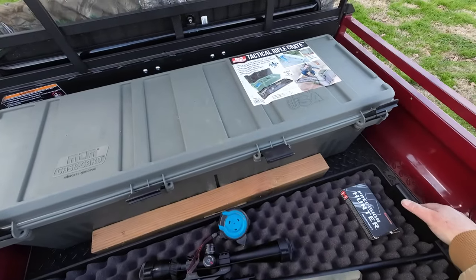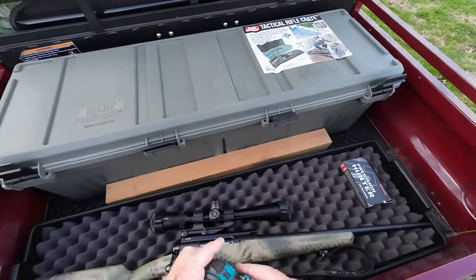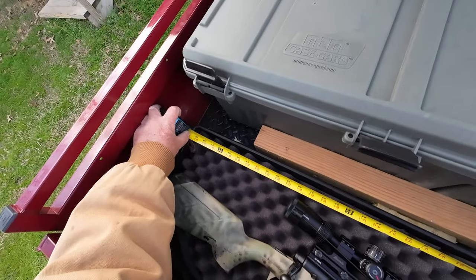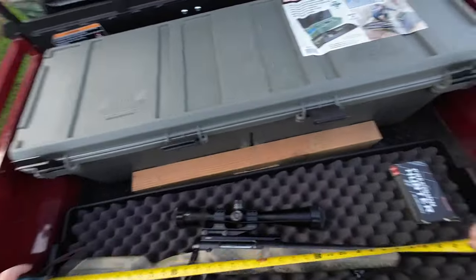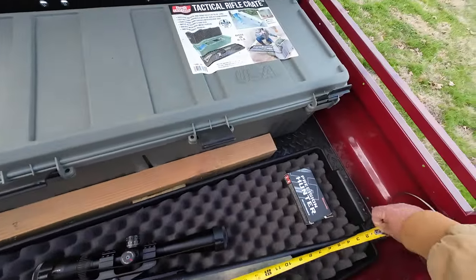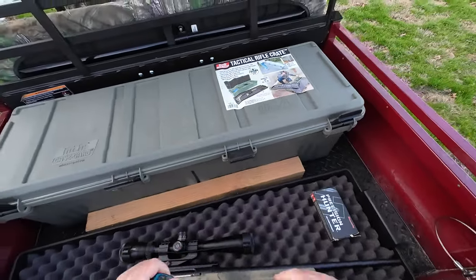This is actually designed for an AR-15 style rifle — it'll fit up to a 39-inch rifle. This rifle is longer than that, so I've got it in here at an angle. Let's see what the interior of this box is — it's 39 and three-quarters inches. This rifle here is 38 and a quarter to 39 and a quarter total, so it'll fit in there at an angle. I haven't tried to put an AR-15 in there, but I'm sure it'll fit in there no problem.